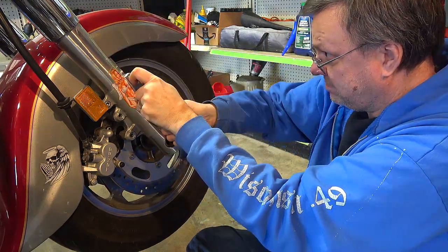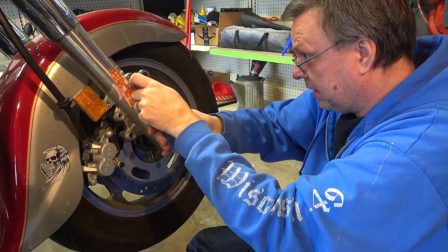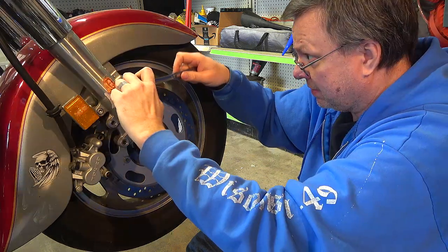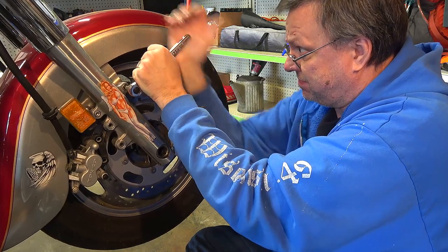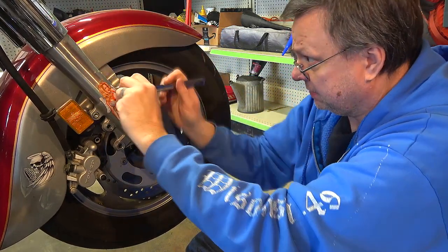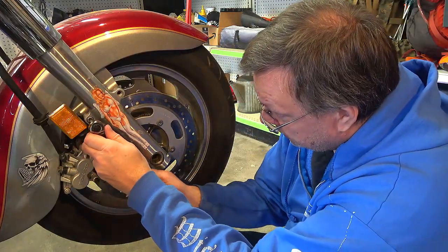The reason for taking out those allen key bolts is to remove the front fender. I don't think I've ever had these bolts out before — they were quite tight.